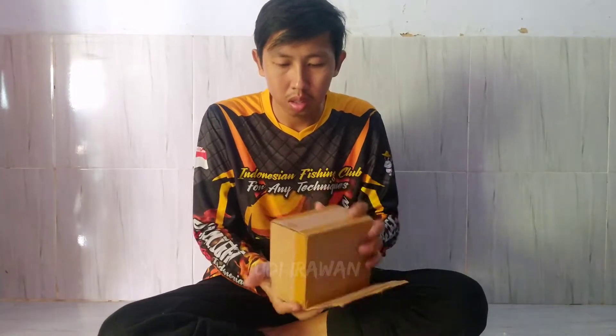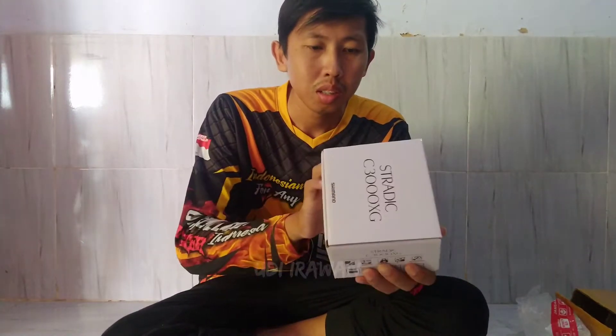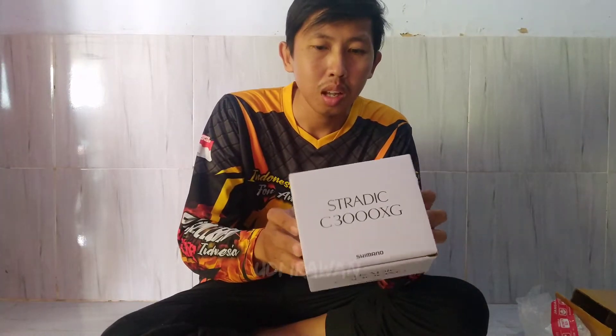Nah, ini dia. Oke, ini dia mas bro yang akan saya unboxing. Kita kedatangan Shimano Stradic 3000XG. Oke, kita buka dalamnya dulu.